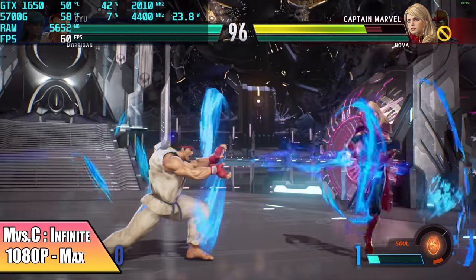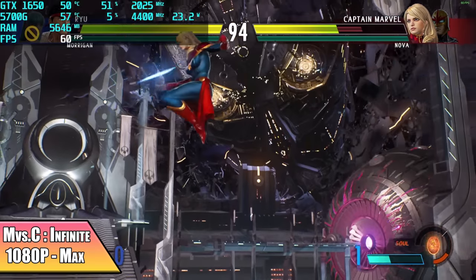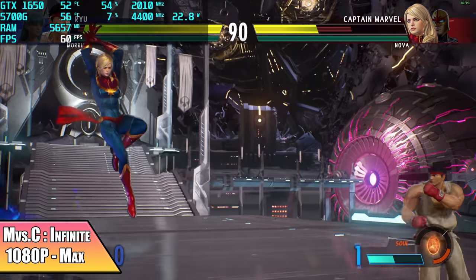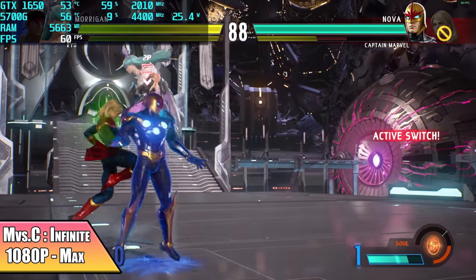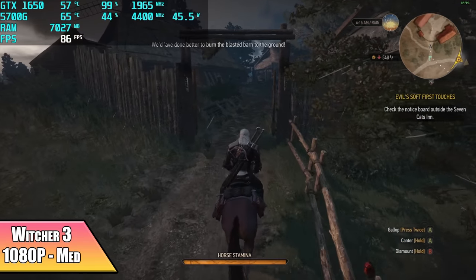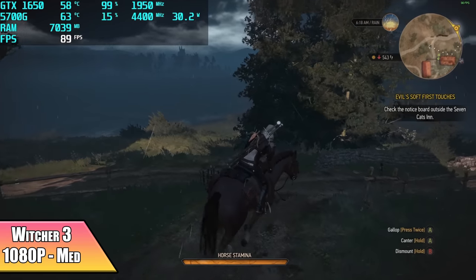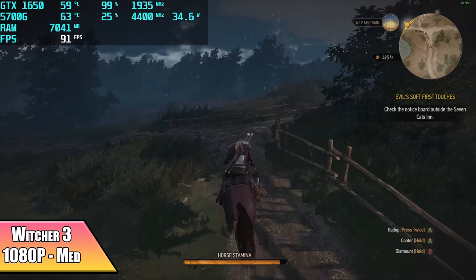I wanted to throw at least one fighting game in here — this is Marvel vs. Capcom Infinite at 1080p, maxed out, only pulling around 23 to 24 watts from that CPU, and it's going to run at 60 FPS just fine. I haven't seen any dips at all. And finally for the PC gaming side of things, Witcher 3 at 1080p medium settings. If I took everything up to high, it does dip down to around 57 FPS. But at medium settings 1080p, I still think it looks really good and we're getting an average of 82 FPS. Basically, everything that I've tested so far works really well.